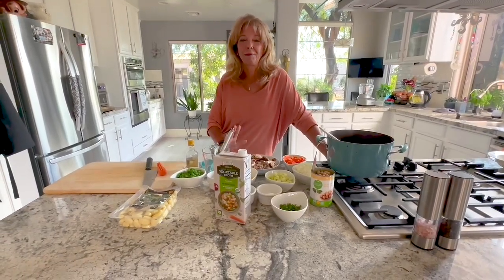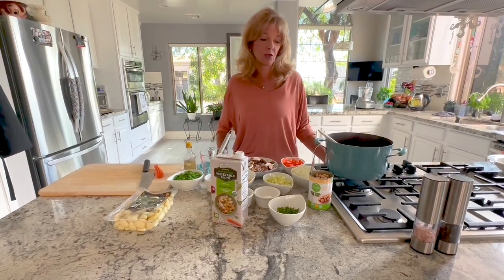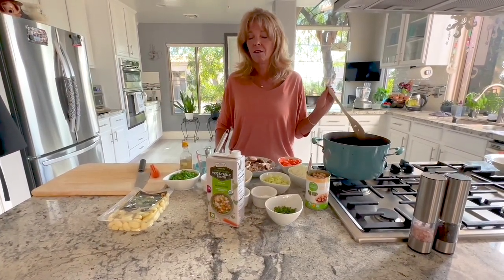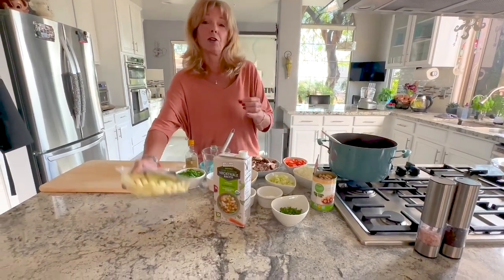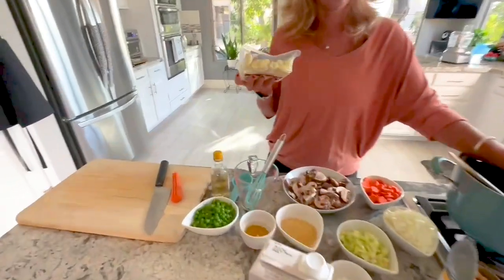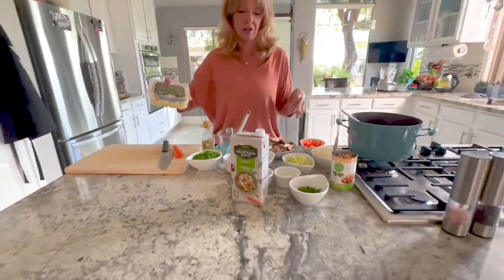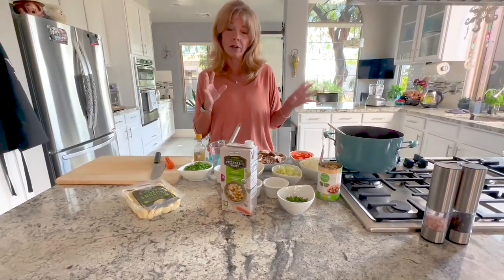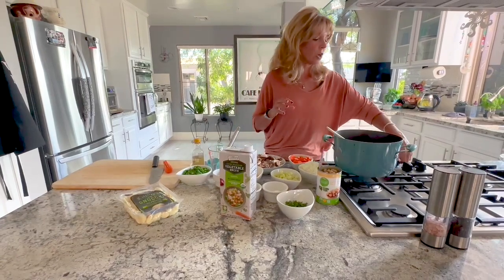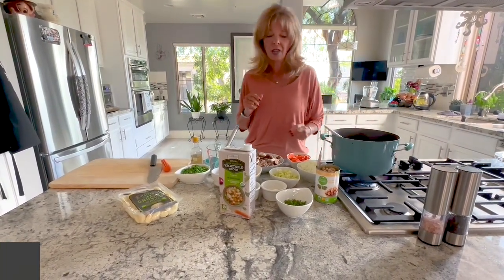Hi everyone, I'm Kathy, welcome back to my channel. Today we're making what I call vegan chicken and dumplings, and the dumplings are potato gnocchi. It all cooks in one pan, and honestly it takes longer to cut up the ingredients than it does to cook it — it's a one-pot wonder.